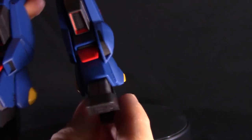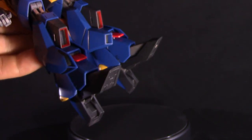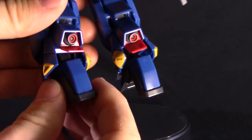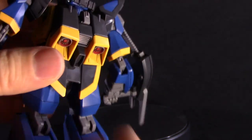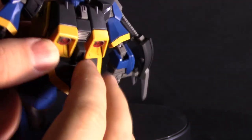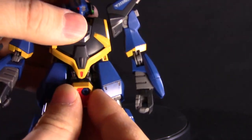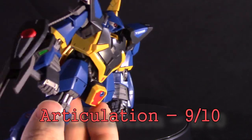Down to the feet — they have an okay range of motion, pretty decent for a high-grade. They can bend back pretty far and forward a little bit, and there is a two-piece foot, which is a nice thing to see on a high-grade kit. There's an additional thruster that moves around a little bit as well. The backpack thrusters do not move — they just stay where they are. Articulation-wise, this guy is actually pretty surprisingly good for a high-grade kit. I haven't really built a high-grade kit that has this much articulation before. So it gets a 9 out of 10 for me in the articulation area.